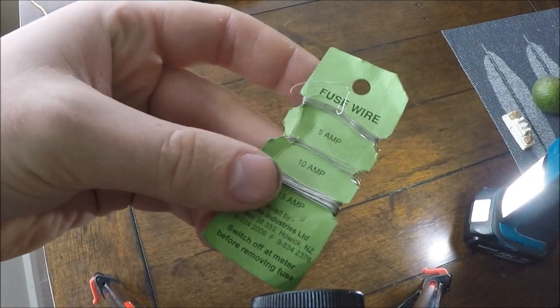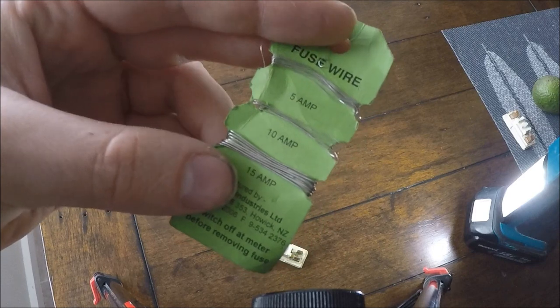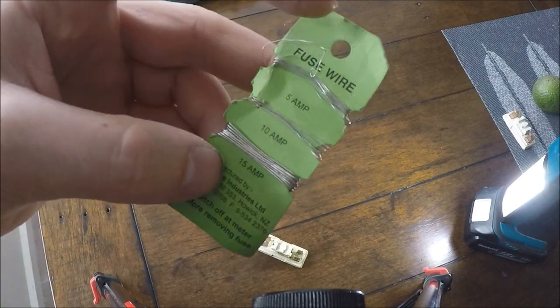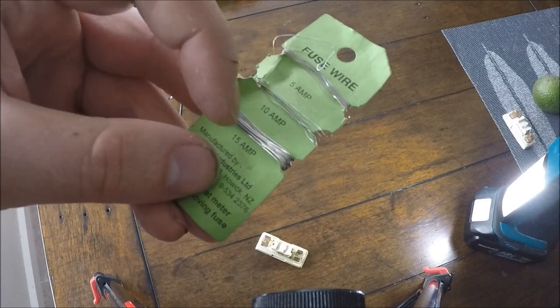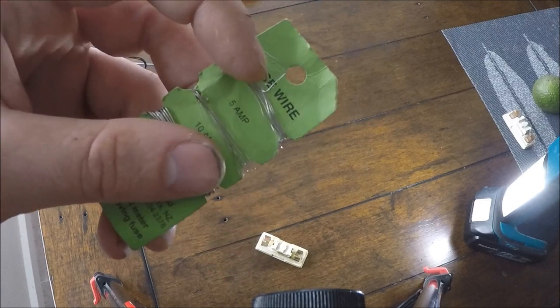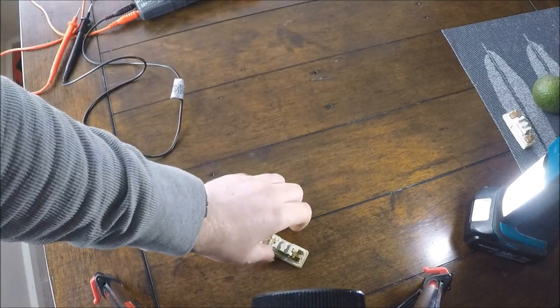And there you go. Next step — get some fuse wire. Make sure you use the right rated stuff. This goes from the really thin 5 amp all the way to the 15. This 5 amp wire is what this fuse is rated for.